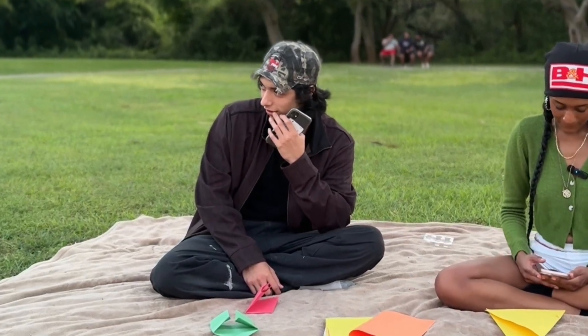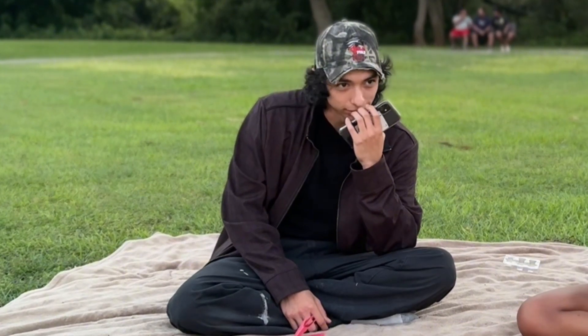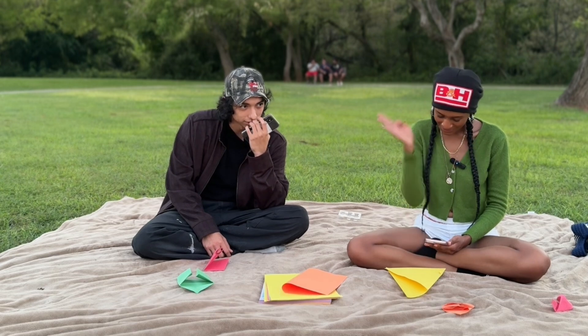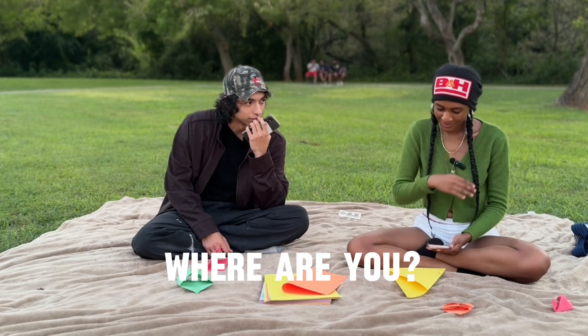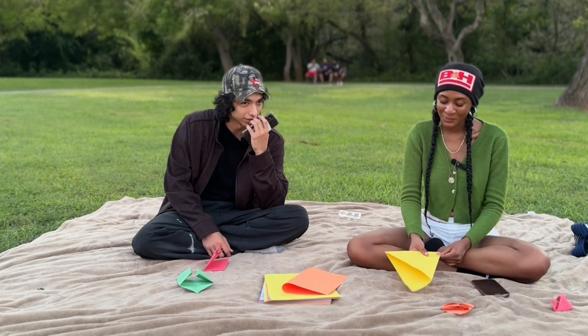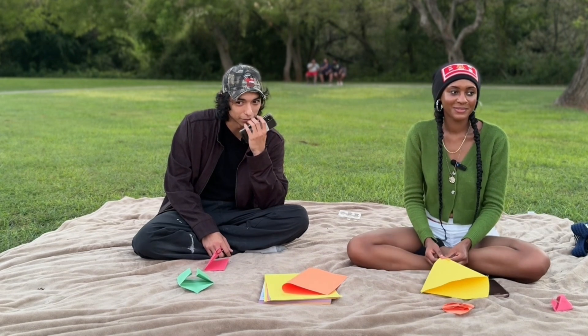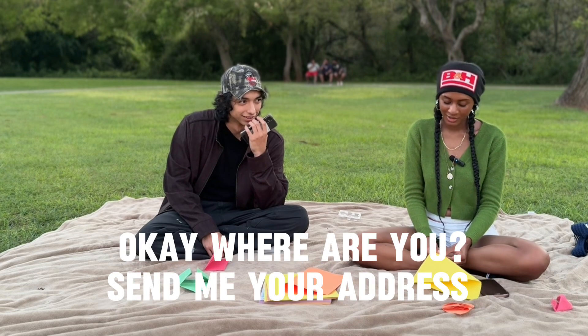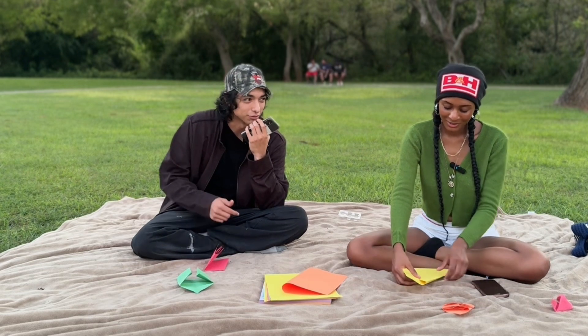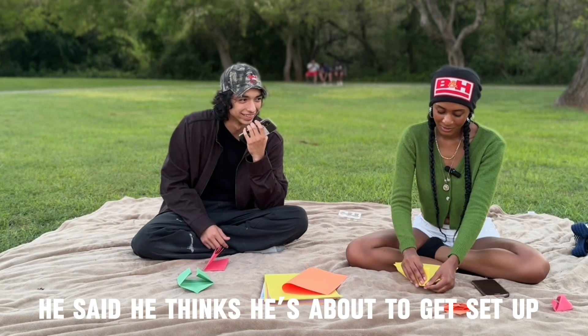Yo bro, you think you can come scoot me? Oh, where are you right now? Bro, these motherfuckers — I think they're trying to set me up. Where are you? Bro, I swear, I seen one of them with a gun and shit. I think they're about to rob me, and I got my Blackmagic on me. Okay, where are you? Just give me your address. Bro, I need you to pull up right now. He asked if I think it's a setup.